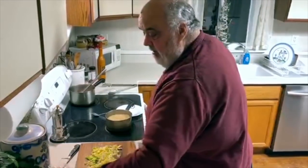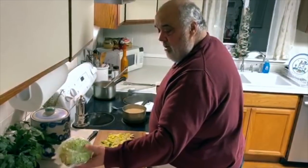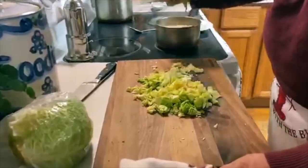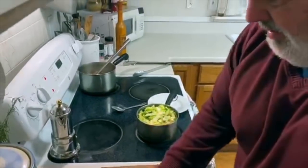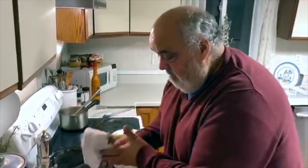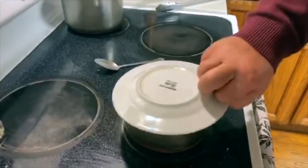We've got our rice going. This was sitting in the refrigerator — Lakeisha, where's the cabbage? It's some Savoy — Napa cabbage, they call it. Our rice is almost done, so I'm going to put this cabbage on top and steam it down real nicely as it finishes off. Hopefully the timing's right on it.